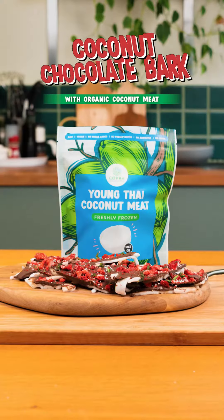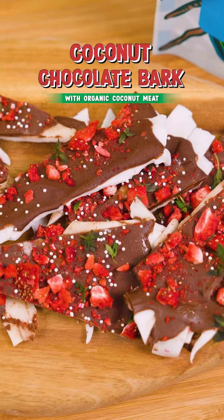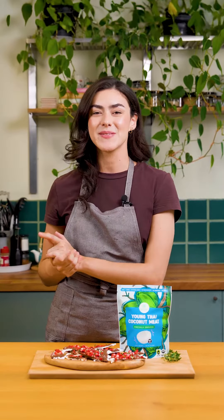Hi there, welcome back to Copra's Kitchen. I'm Ivy and today we're going to be making a super delicious dessert featuring our organic coconut meat. So without further ado, let's get into it.